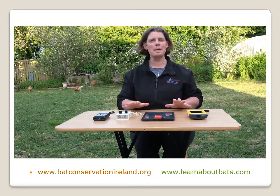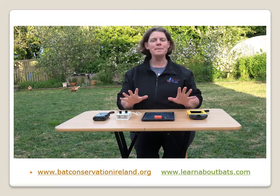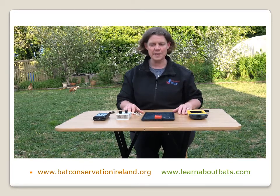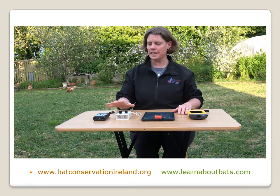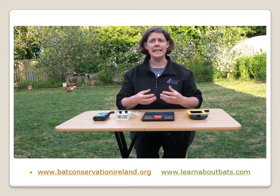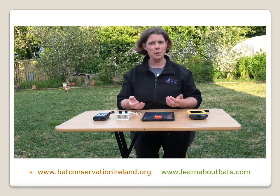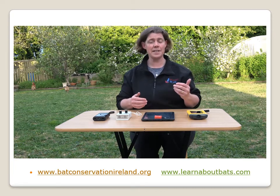Good evening. Tonight we're going to talk about bat detectors and how to use them. If you want to be able to actually listen in on our wonderful bat species in the evening time, you do really need to have a bat detector. The reason for that is because bats echolocate in the ultrasonic range. Humans hear to about 18-20 kilohertz, but bats are echolocating up towards 50 kilohertz, which we can't hear.